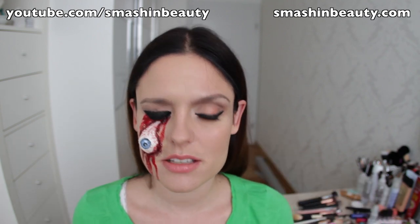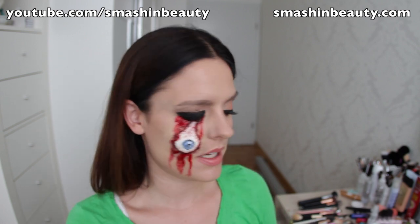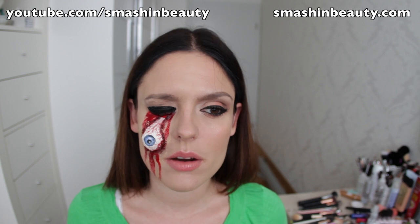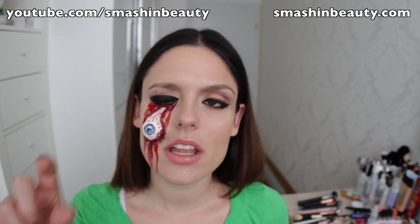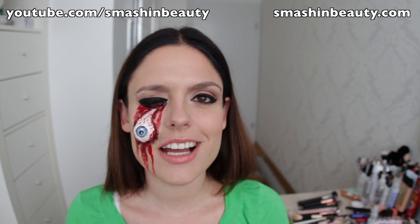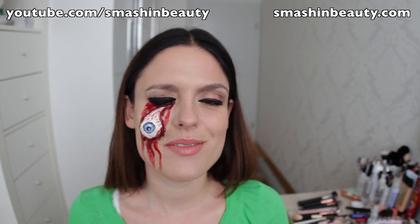I'm not too crazy about face paint, and everyone that follows my channel regularly does know I'm not crazy about face paint. It was a cool look and I really wanted to recreate it, but I wanted to take it to the next level and make it 3D. Hopefully you guys do like this, and if you do, don't forget to like, subscribe, and now let's begin with the tutorial.